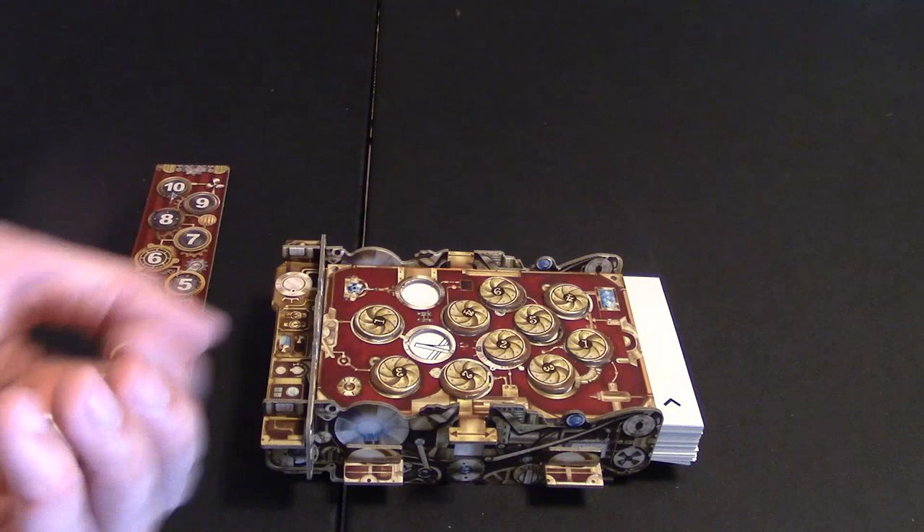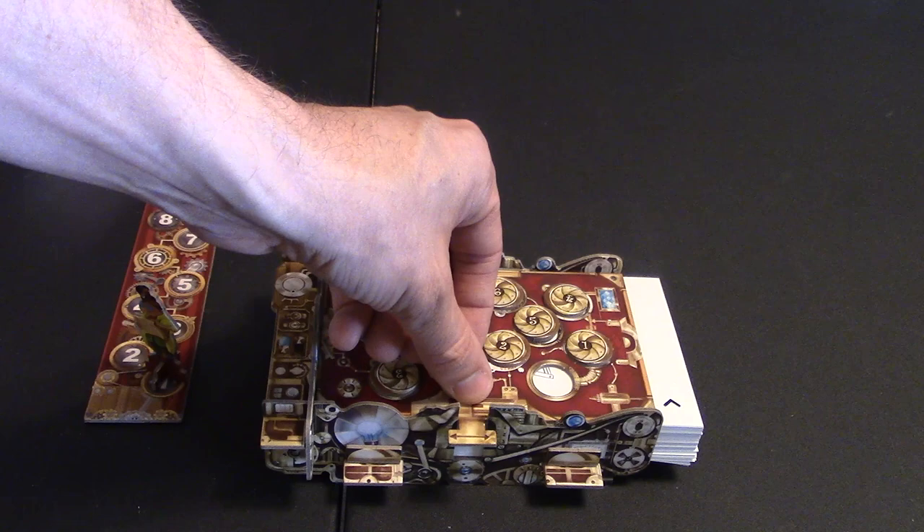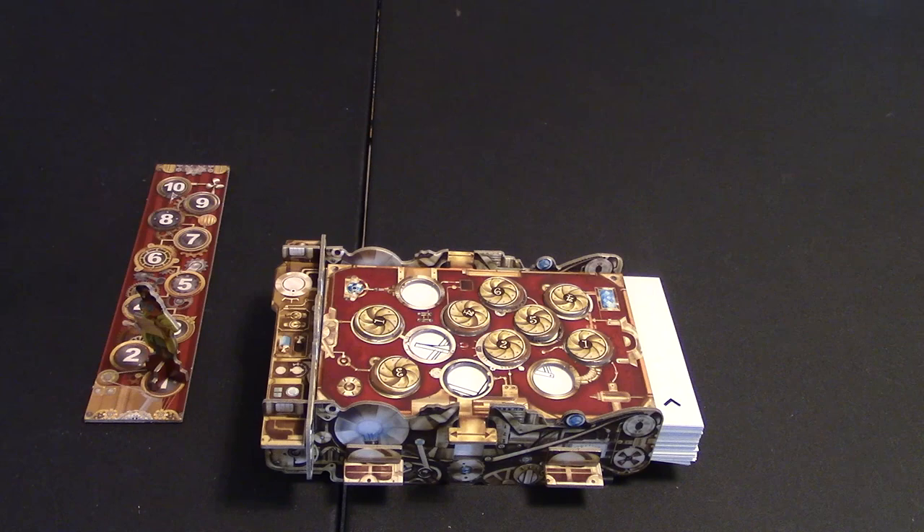If the next player gets a go and they roll a 3 and a 2, they could remove the 3 and say, I may want to guess right now — I think I know what it is. If they don't, they can remove the 2. Now at any time when it's that other player's turn, another player may say they want to guess.